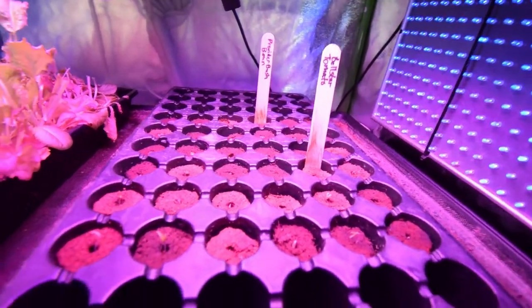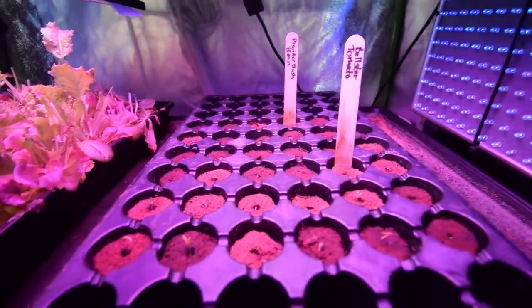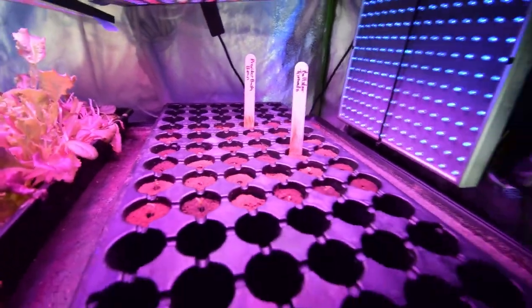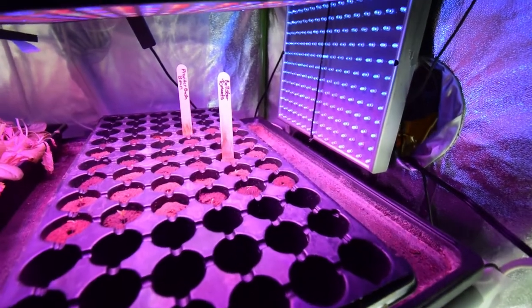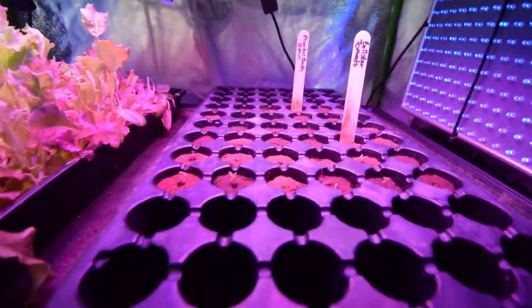I don't see anything coming out of the beans. It looks like this one back here has sprouted, but I can't really get a good look back there. All those tomatoes have sprouted — looks like I gotta put a little water in here, drying out a little bit, so I'll give that some water. But that's really cool that they're already sprouted and it's only been one week.